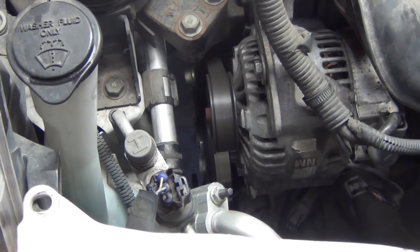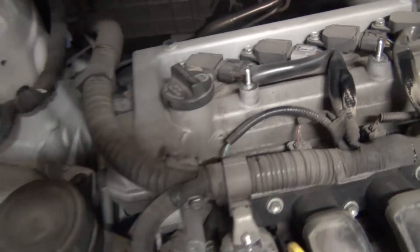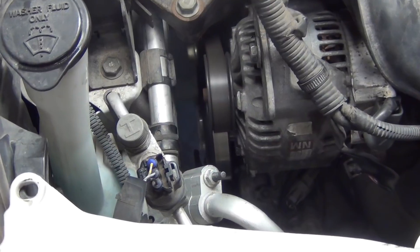Here's what we sound like with the new water pump. Old water pump. As you can tell, this one's making kind of a noise. New water pump. Old water pump. New water pump.